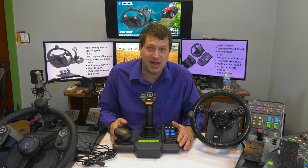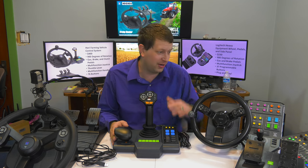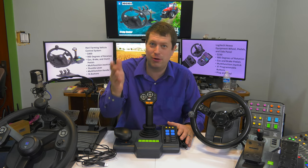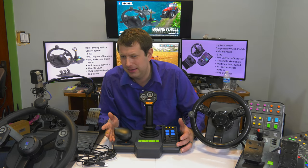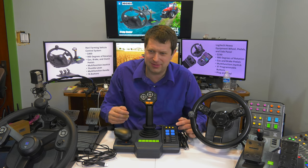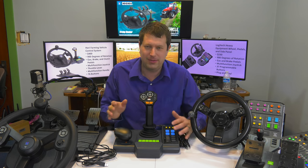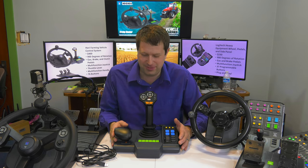I've said this many times before about Farming Simulator — it needs a lot of buttons. This is why I never recommend regular joysticks or steering wheels for it. My Logitech G27 has maybe 12 buttons on the base, about six on the wheel, and another six on the shifter — that's just not enough buttons for Farming Simulator.